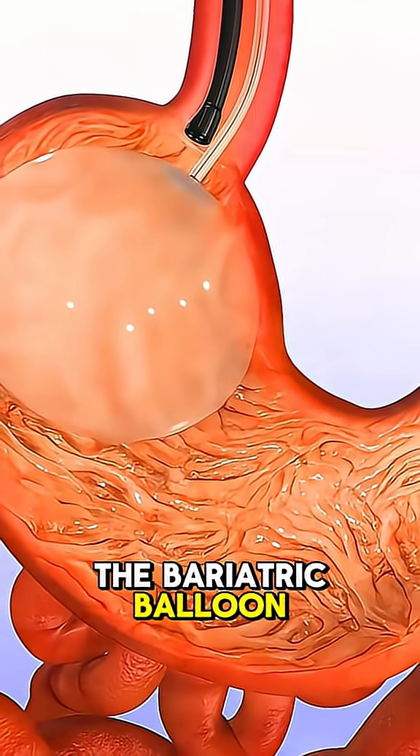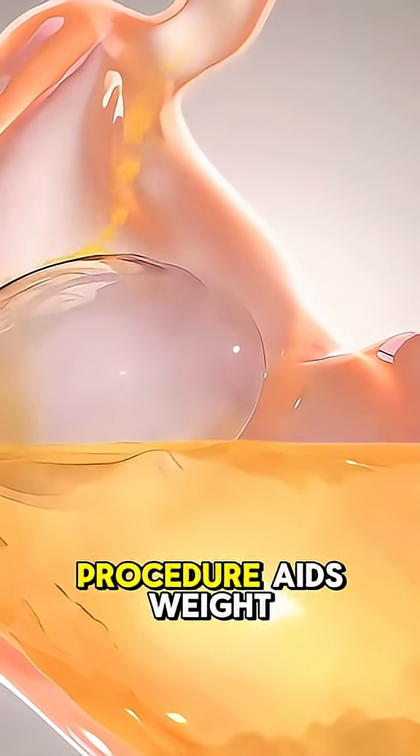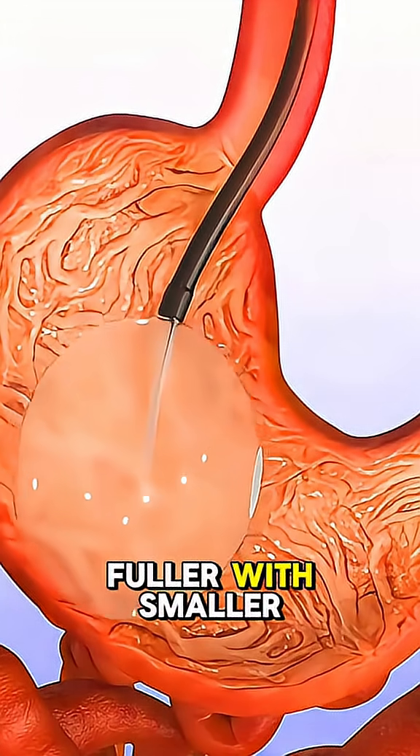Ever wondered how the bariatric balloon procedure is performed? The bariatric balloon procedure aids weight loss by inflating a soft balloon in the stomach, reducing space and helping patients feel fuller with smaller portions.